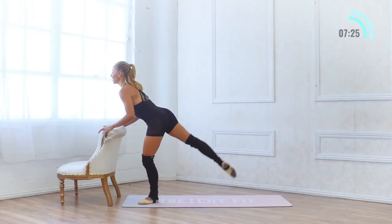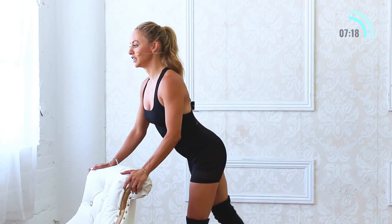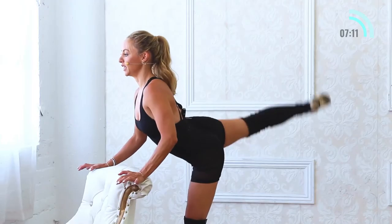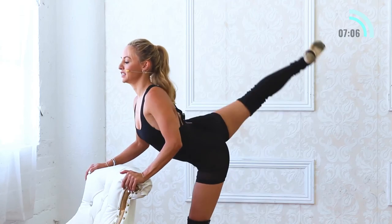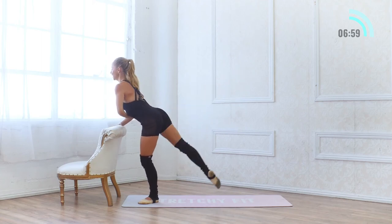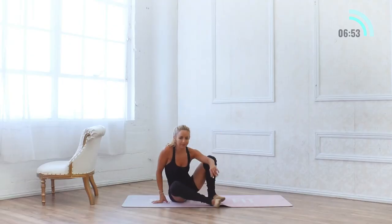Let's go to the other side — my legs are starting to feel like jelly. Bend the legs, extend the leg back. I love this because it's truly full body — legs, inner thighs, hamstrings, glutes, back, abs, arms, everything. Another set of ten: 9, 8, 7, 6, 5, 4, 3, 2 and 1.